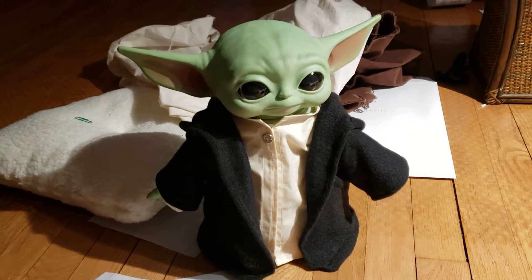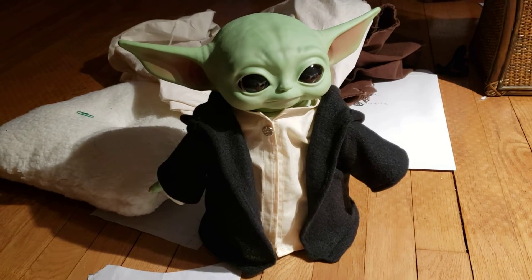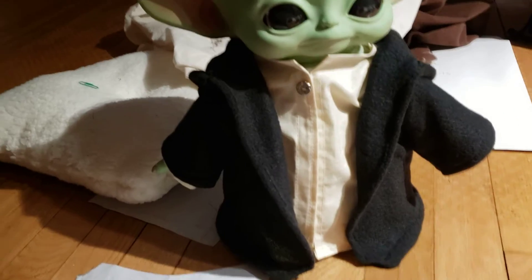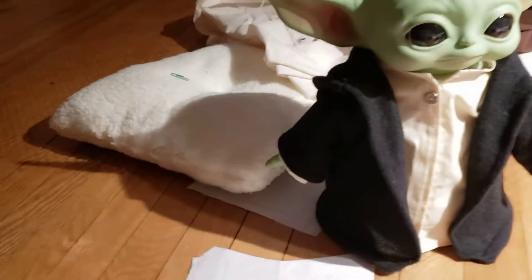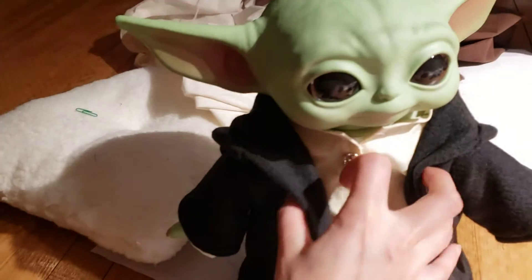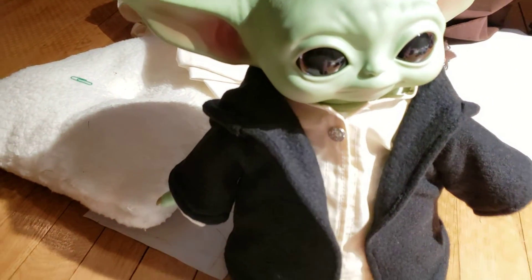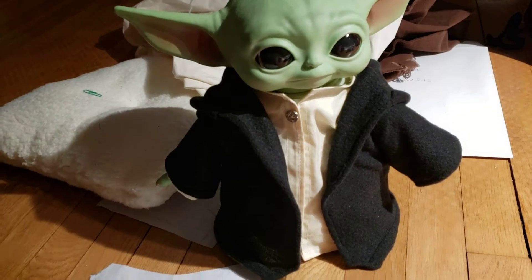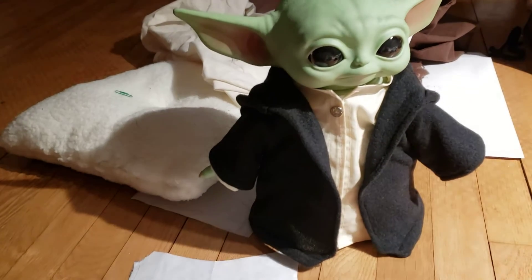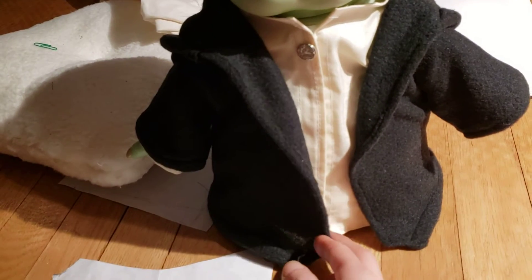This is the Jedi cloak with the hood down. He looks — you can't really tell — he looks kind of Harry Potter-ish in real life. It's almost like wizard robes or a cute little coat, like a little wool coat. And I think in the future I'd make this a little bit longer.